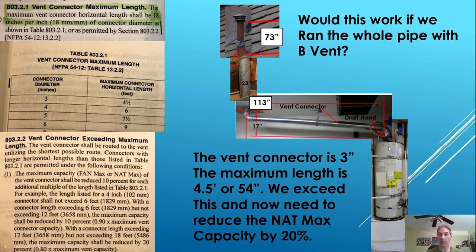Would this work if we ran the whole pipe with B-vent at 113 inches horizontal and 73 inches vertical? The vent connector and all pipe here is three inches diameter. Table 803.2.1 tells you that with a three inch diameter connector, the maximum connector horizontal length can be four and a half feet. Ours would be 113 inches — we exceed that. When you exceed it by double (four and a half feet up to nine feet), you reduce by 10%. In our case we exceed nine feet — we're at 9.4 feet — so we would need to reduce by 20% to meet code.